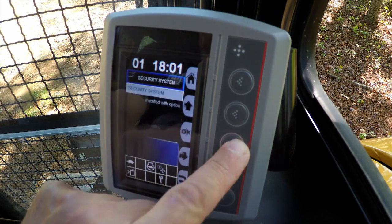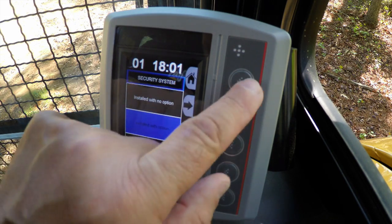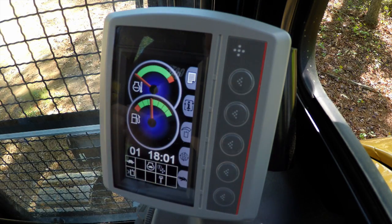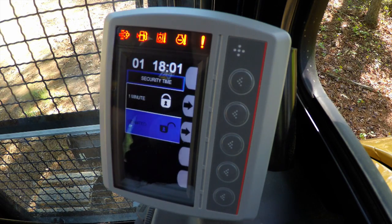If you install it with options, which is what we are going to do, you will be able to select unlimited when you get out of the machine, or you will be able to lock the machine up. So it gives you options on how you use that security system on a day-to-day basis.